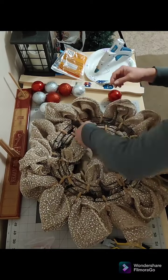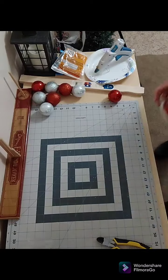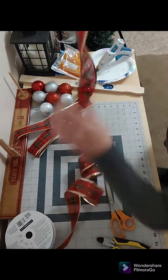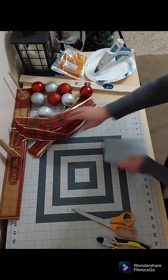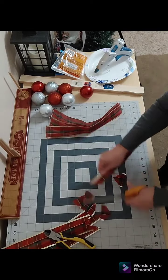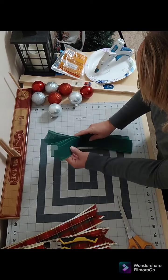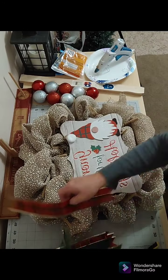Once I feed it through the mesh, I flip it over and tie it off and trim off any extra pipe cleaners. Now it's time to work on my ribbon tails — I make them about 14 inches long and dovetail the ends. I decided to go with a classic plaid and a classic Christmas cream.